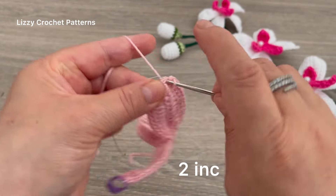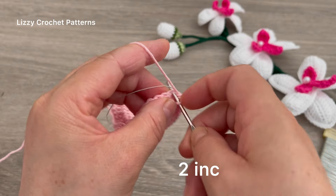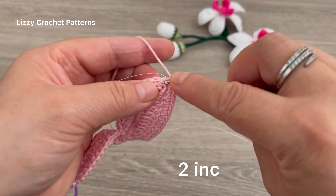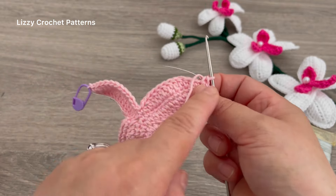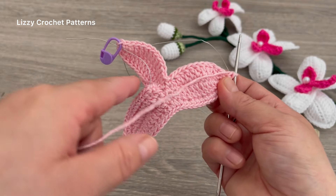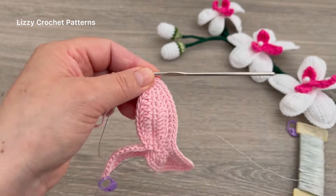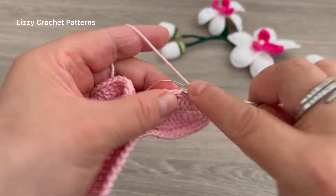When you reach the marker, remove it and make two increases in the next two stitches. Then continue making one single crochet down, up, and two increases here, and then one single crochet to the end.